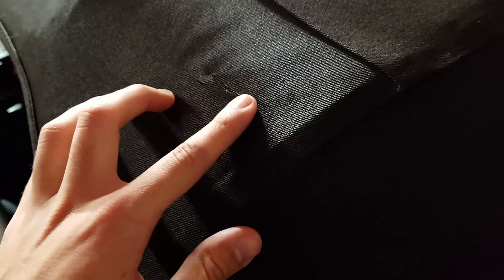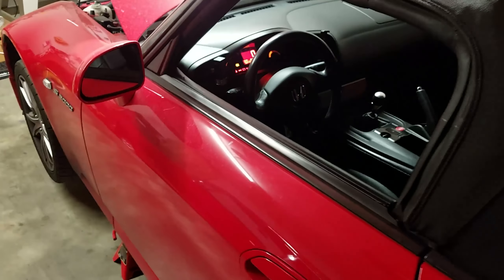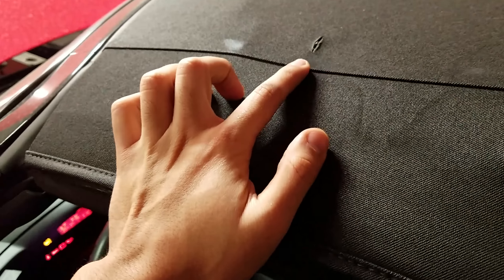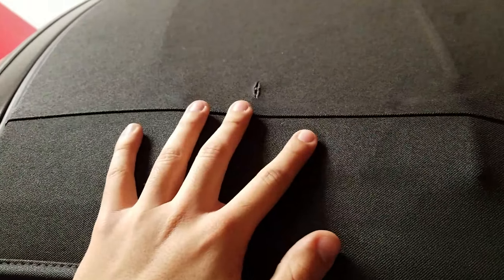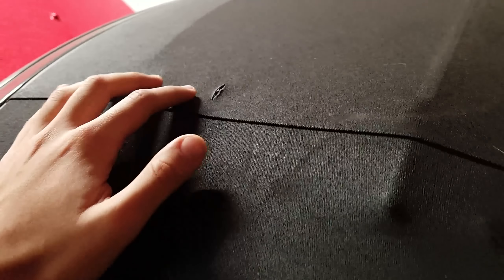Moving on to the next topic: the soft top on the S2000. Soft tops on most convertibles are prone to ripping or tearing, but the S2000 in particular is notorious for this. As you can see, my soft top has already started tearing — I have one tear going on right there, and one in the most notorious spot for the AP2s right here on the driver's side where the soft top meets the latch striker. This is really common for the S2000 and has a lot to do with the way the soft top is made and also the soft top frame.